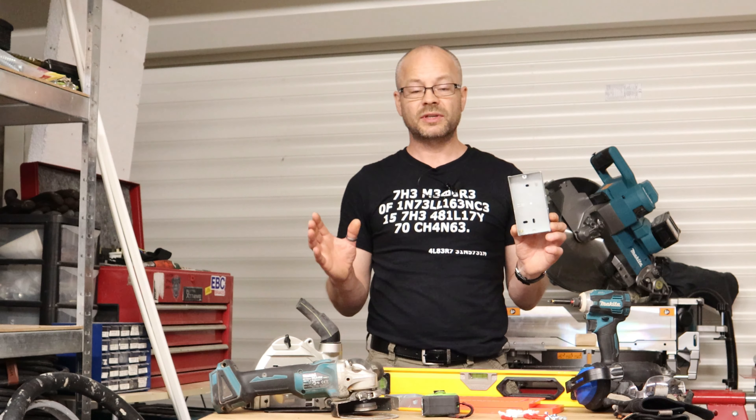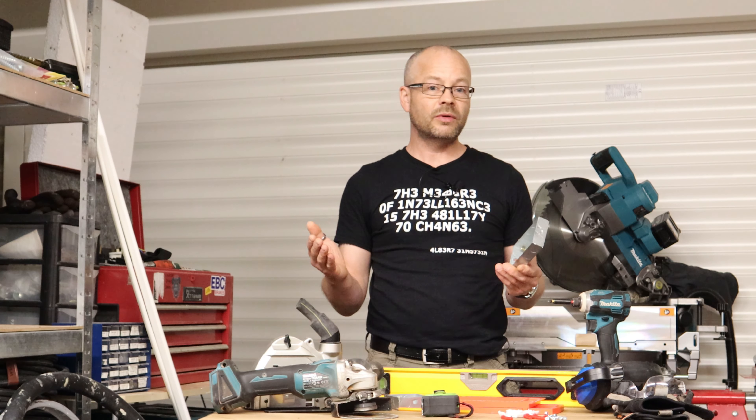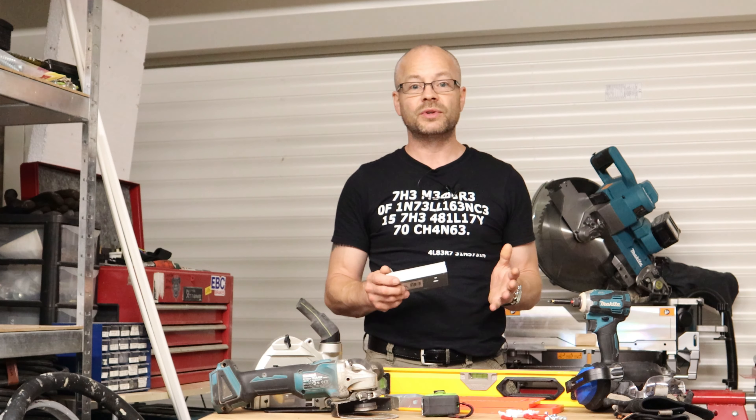Have you ever wondered how to chase a metal back box into a wall ready for cabling? Well don't go anywhere because I'm going to show you my method on how to do it.